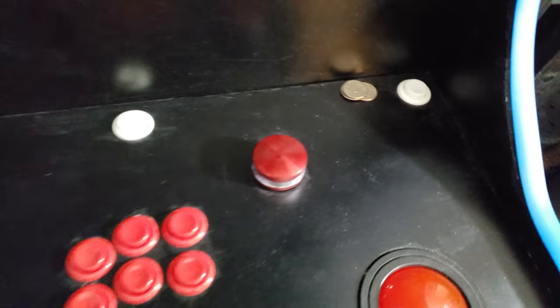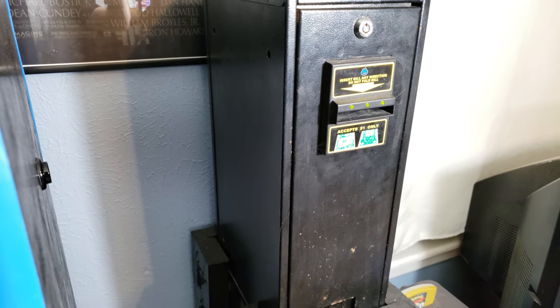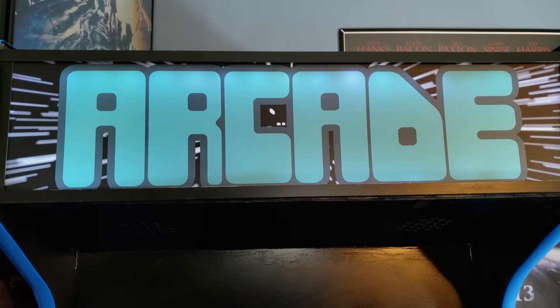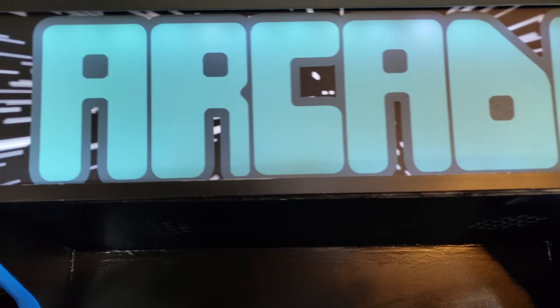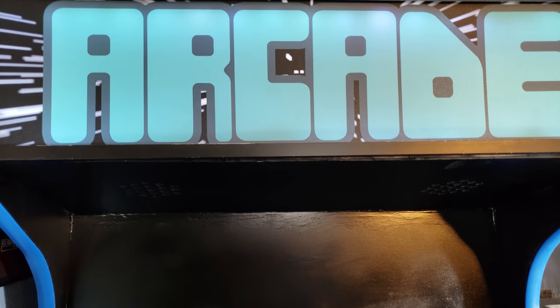I got my quarters that you saw me in the intro pull out of the coin machine, which is a bona fide coin machine. I believe it was actually used at a Chuck E. Cheese way back when. So I'm very happy to have that in my cabinet. And of course, up there is the arcade marquee. It is lit up right now — I know it's not easy to see with all the studio lighting on it, but it is lit up. And yes, it is inspired by Polybius.